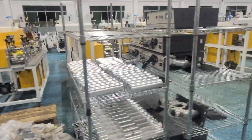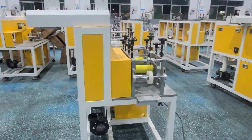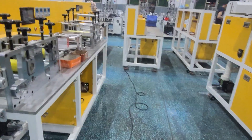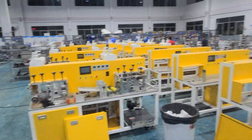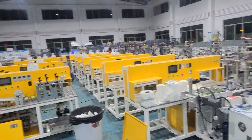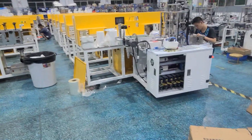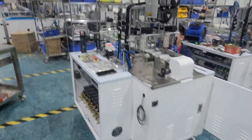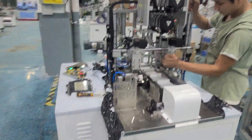And this area is installed with the KF94 fish type mask — this is a mask folding machine. We are a very professional mask machine factory. All the boys are very busy finishing orders for clients.